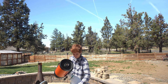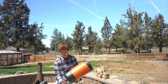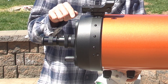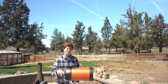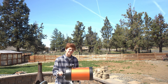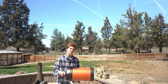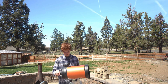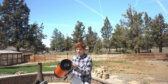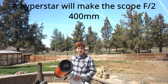For example, I do have a 0.63 focal reducer on this, which brings the focal length from native F10 to F6.3, or 1,280 millimeters of focal length. And of course, if you want to, you can also spend a thousand dollars to take out the secondary and put a Hyperstar attachment on it.